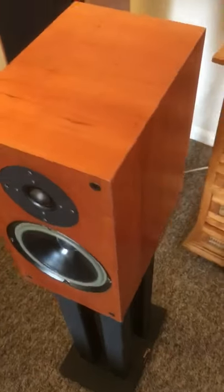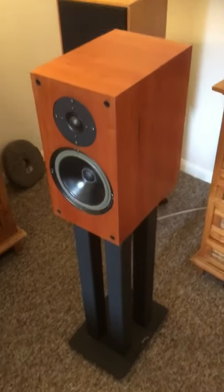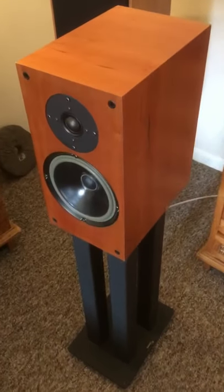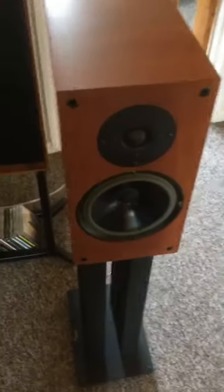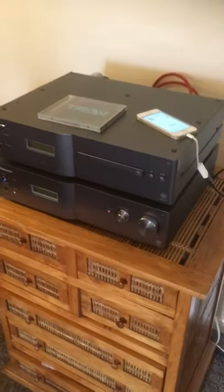Just quickly, this is the system I'm going to be using today. We've got the AVI Bigotrons on Target 60cm lead-filled stands, and I'm going to be running the Pioneer Air Studios amplifier with the iPhone going into the back into the Burr Brown onboard DAC. We've got silver interconnect, silver cable, and Russ Andrews power cables. So that's what we're going to be running for these today.